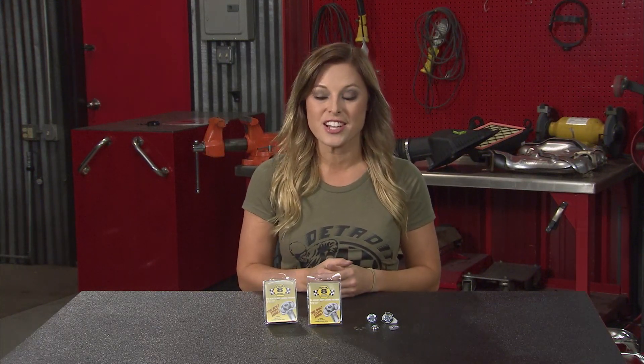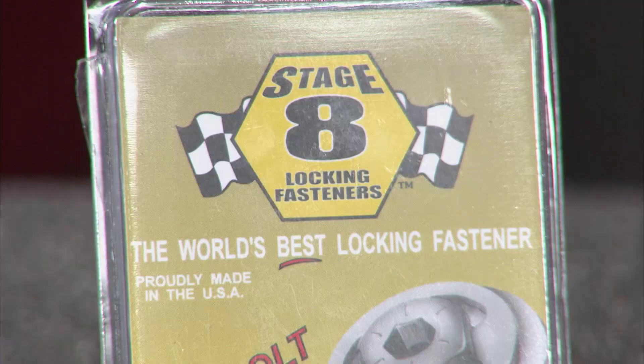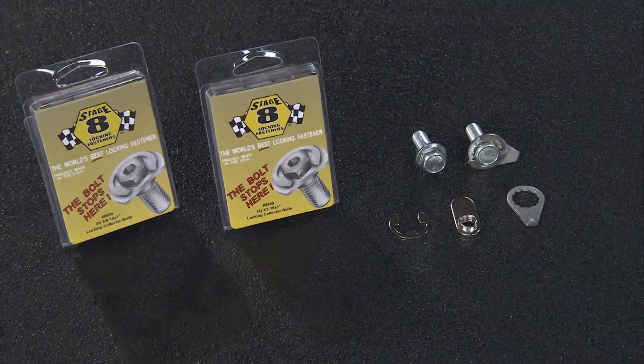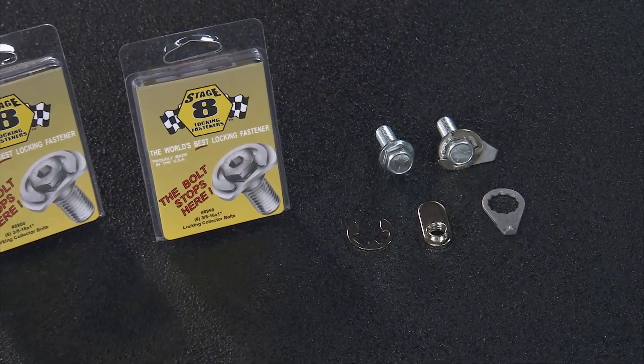Anytime you're installing new headers, it's a great idea to grab a locking header collector bolt kit from Stage 8 Locking Fasteners. The problem is that over time, due to heat cycles and vibration in your engine, your collector bolts can loosen, creating exhaust leaks.